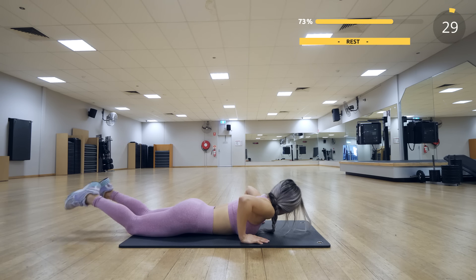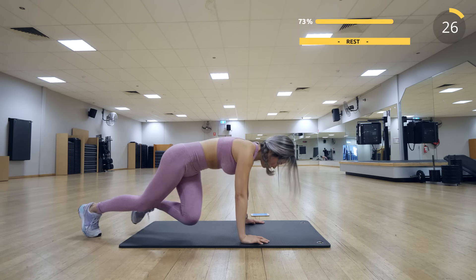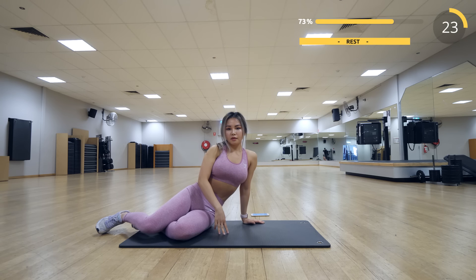Now we have a 30-second break — stretch out those butt muscles. The next set consists of ab focused exercises.